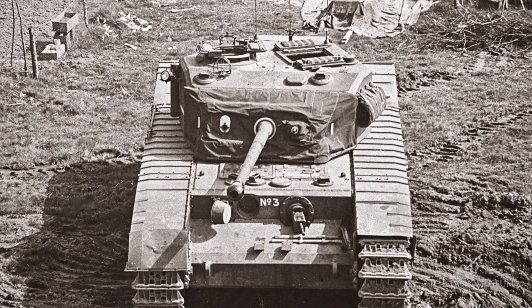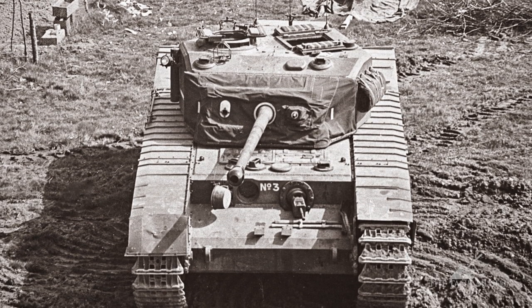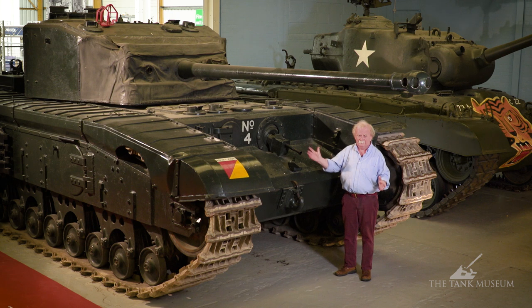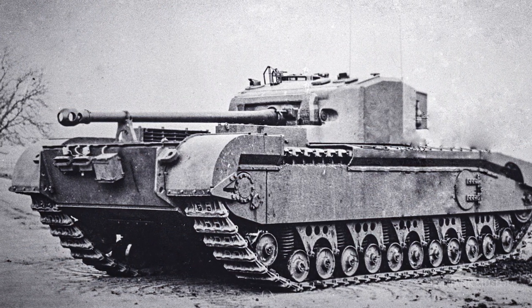But from the driver's point of view — the chap sitting down here — it had a rather awkward feature. It had a five-speed gearbox; the Churchill had normally had a four. And this five-speed gearbox would only work properly if you made snappy changes up the box all the time. If you fluffed a gear change or anything like that, the tank slowed down almost at once, and you had to go back to first again and start all over and build up, because the tank had no impetus to keep rolling when it was out of gear. So they needed to change gear and keep going as long as possible, and that really required a good driver to learn that skill.